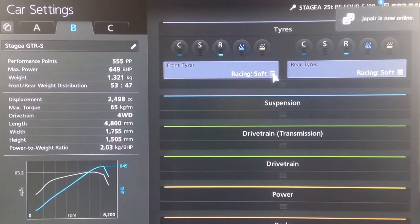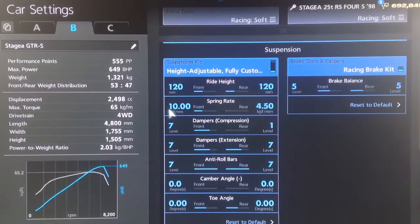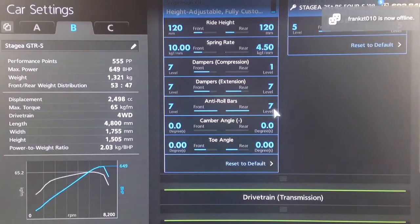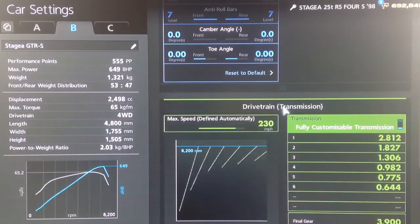I'm probably wrong but I don't really care. So you want racing soft tyres as usual. For suspension, we've got a ride height of 120 front and rear, springs at 10 on the front and 450 on the back, dampers are 7 to 1 and then on extension 7 to 7, anti-roll likewise on 7, camber and toe neutral to get as much tyre contact to the ground as possible.